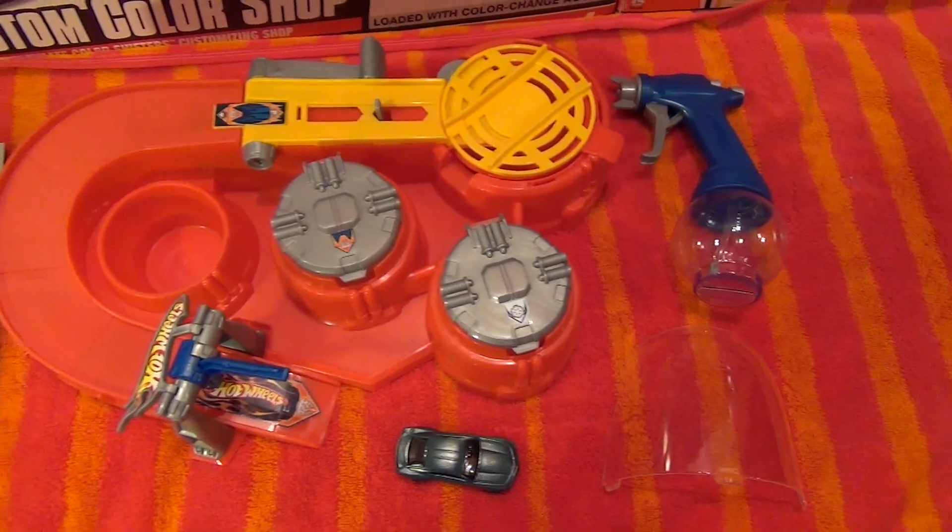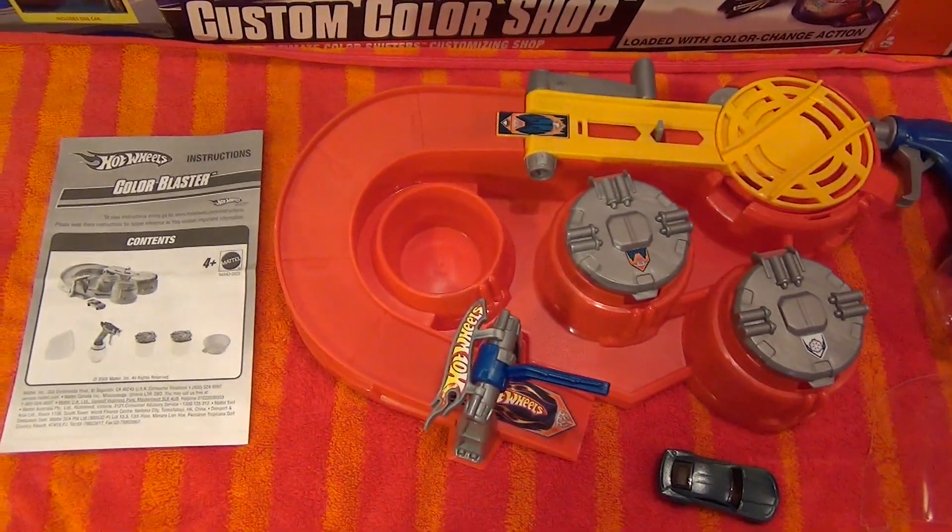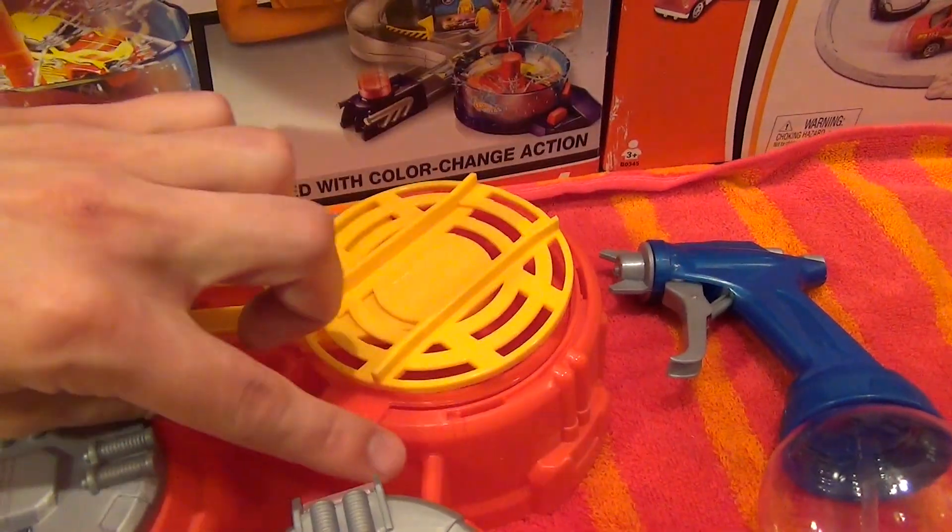Inside the box we have the play set, a car, and instructions.